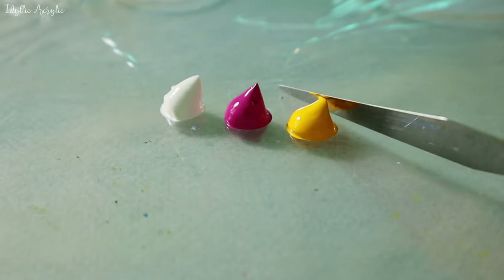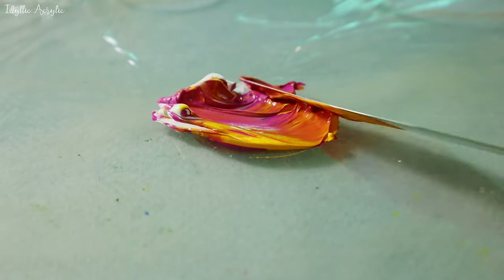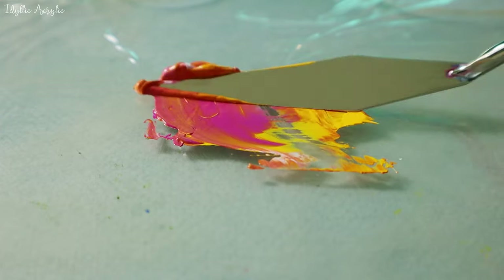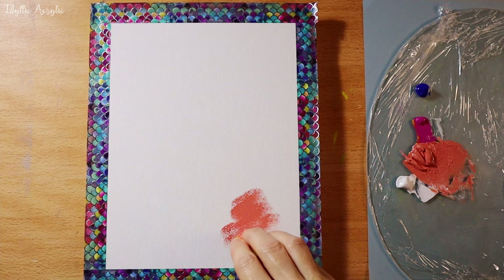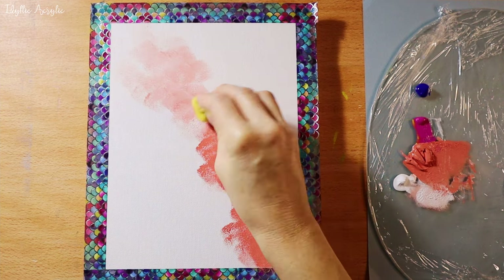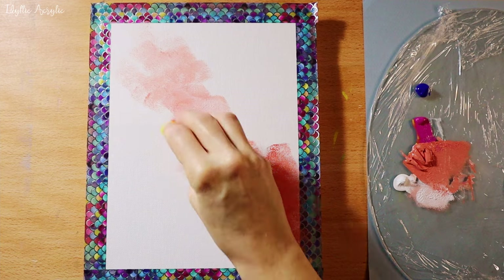To make the peach colour I've mixed magenta, medium yellow and white. You can see the ratios that I've used here. I'm starting with the peachy colour. You can also add a little white here and there to have some lighter areas.